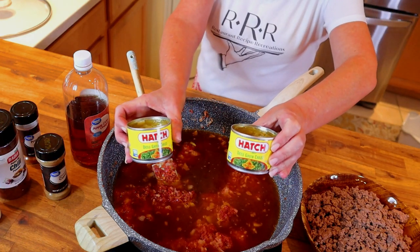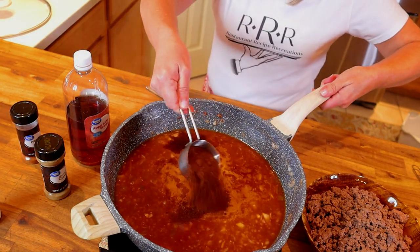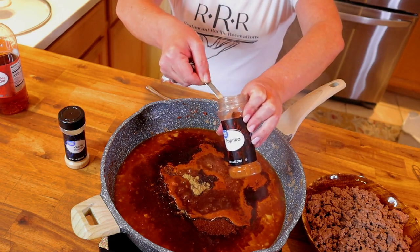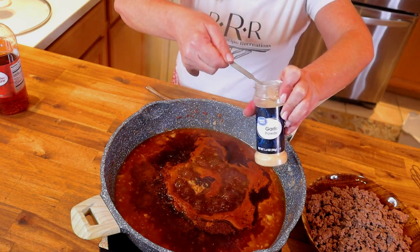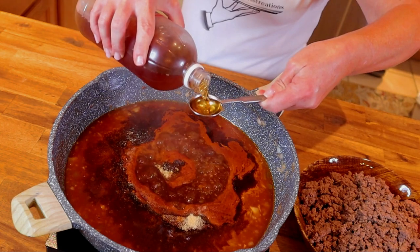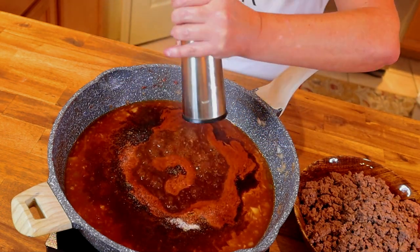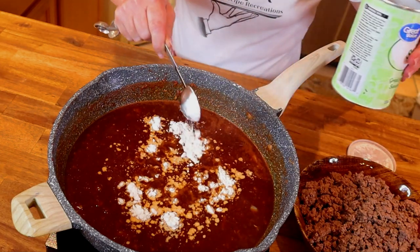Add two four-ounce cans — or one cup — of diced hatch chilies, juice and all. Then add one third of a cup of chili powder, two teaspoons of ground cumin, one and a half teaspoons of regular paprika (not smoked), half a teaspoon of garlic powder, one tablespoon of apple cider vinegar, two teaspoons of kosher salt, and six to eight cranks of cracked black pepper. Turn the heat down to low and whisk in three tablespoons of cornstarch.